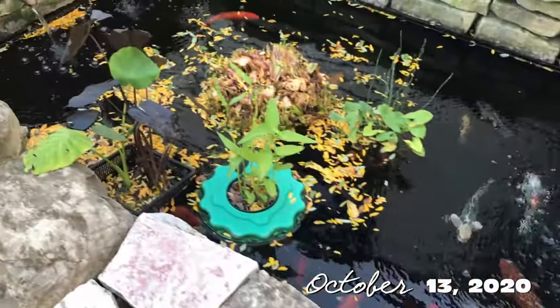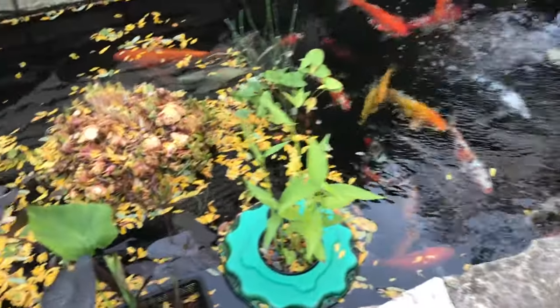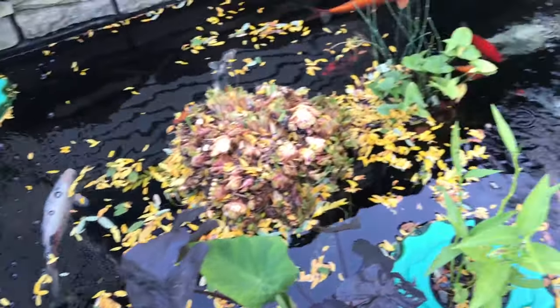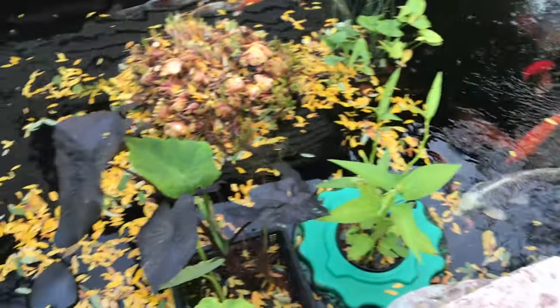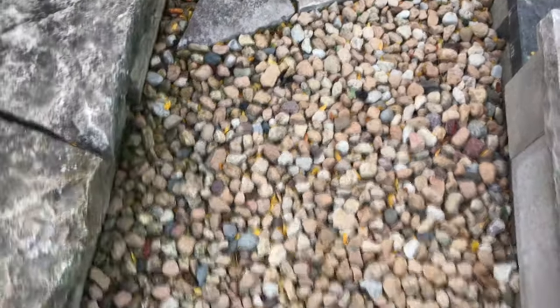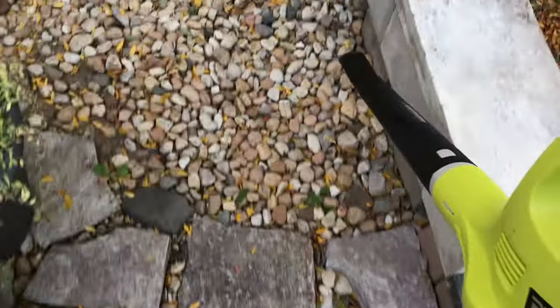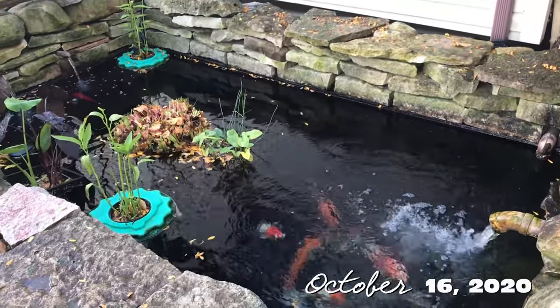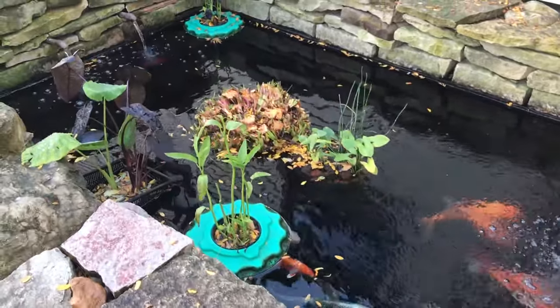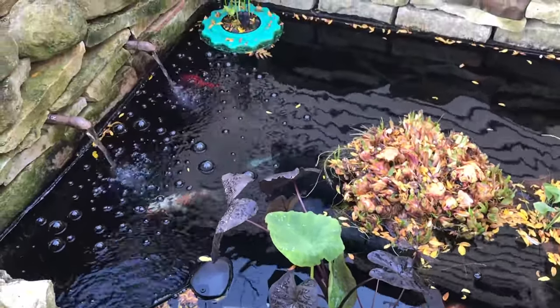So you guys can see I haven't put the cover yet for the pond. You can see all the leaves have been falling — it's been a windy day today. We got some warm weather this week, so I still want to leave the cover off, but we're cleaning this up and letting all those leaves out. Today is October 16th and it is 42 degrees right now. We've been in the 40s, and actually last night it dropped to about 36 or 37 degrees.